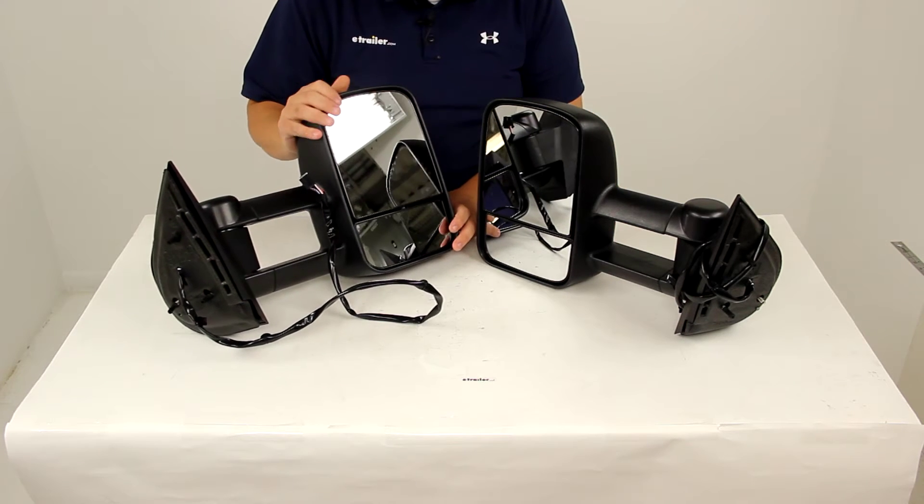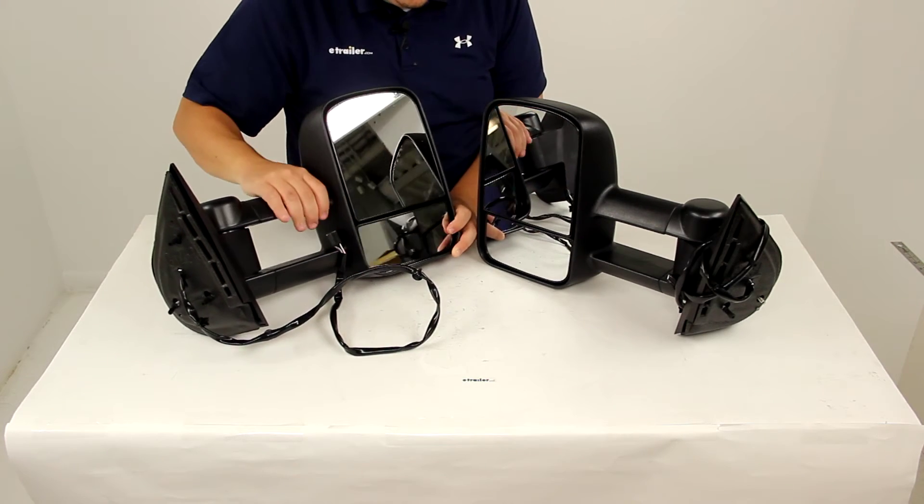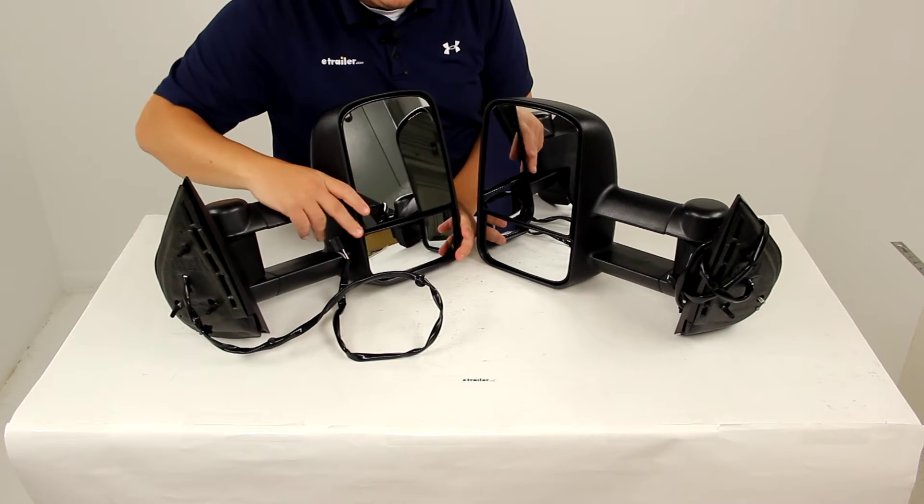The main mirrors are operated by the electric function, the power function. The mirrors down here at the bottom are manual adjustment and you can do that simply by pushing in on each corner.